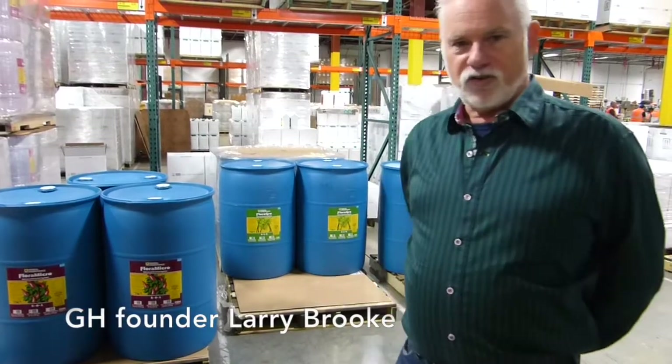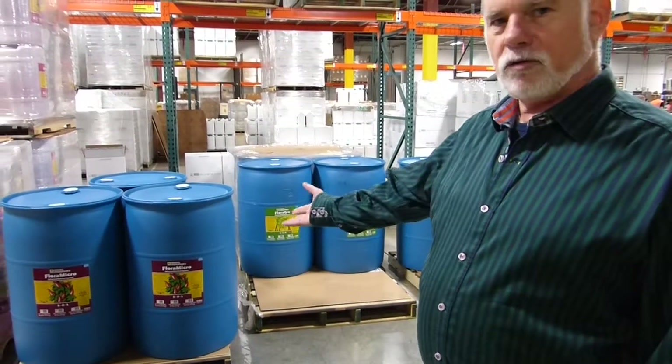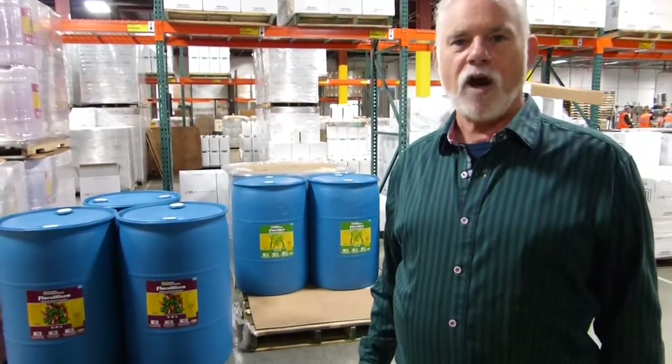For hydroponic growers, the key is the nutrient solution. General Hydroponics developed the liquid concentrate three-part solution in the late 1980s, and we thought you'd like to see some of the more popular sizes for this product. 55 gallons of Flora Micro, Flora Grow, and Flora Bloom are fundamental to growing a superior hydroponic crop.